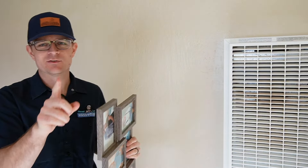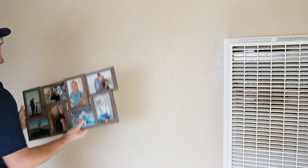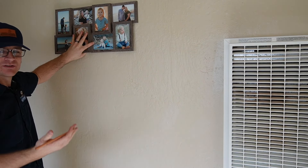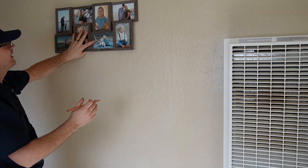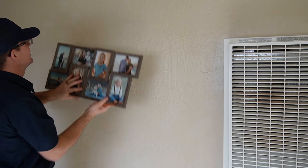First things first, ask your wife where she wants the picture — very important. I talked to my wife and this is about where she wants it. If you're holding up a picture, especially a big one, you're going to want to mark it with a pencil. I usually mark right on the very top of the picture, then move the picture up just about 30 seconds of an inch. That's basically going to cover the line you made and get it installed where your wife or significant other wants it on the wall.